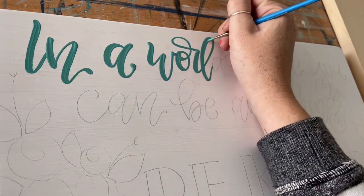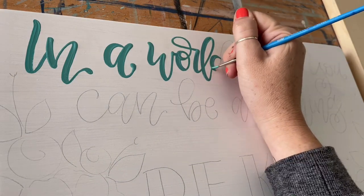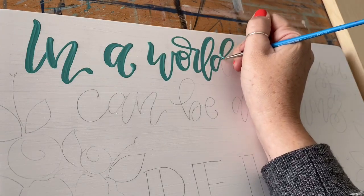So brush lettering can be tricky because you're having to think about how you would write the letter if you were writing it with a calligraphy pen, but you don't necessarily have to paint it that way.